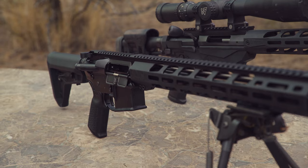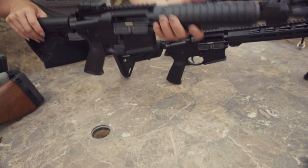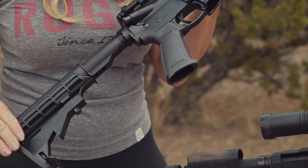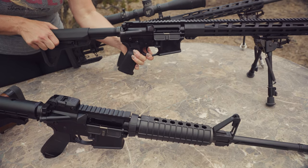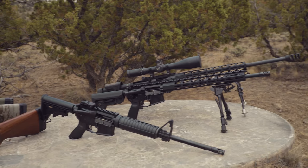The Ruger 556 custom built and the Ruger 556 multi-purpose modern sporting rifle both feature Magpul furniture that has an easy length of pull adjustment varying from 11 to 14 and a half inches. This light recoiling rifle is a joy to shoot.